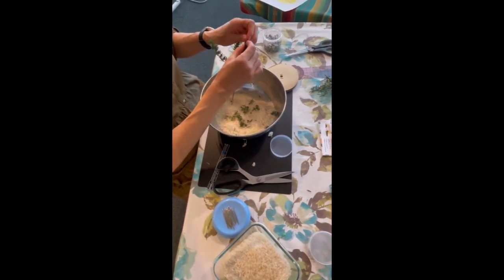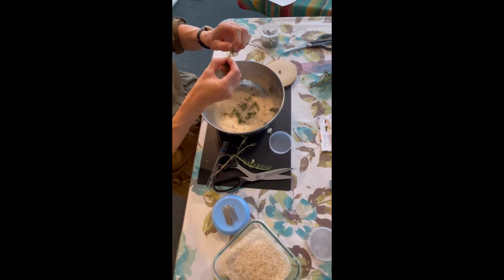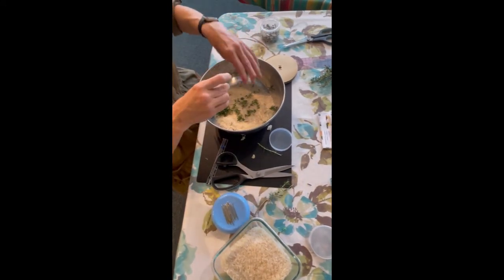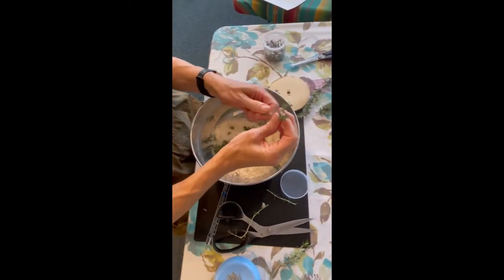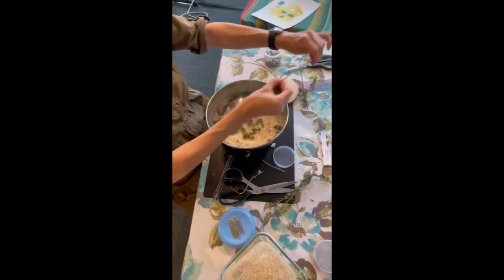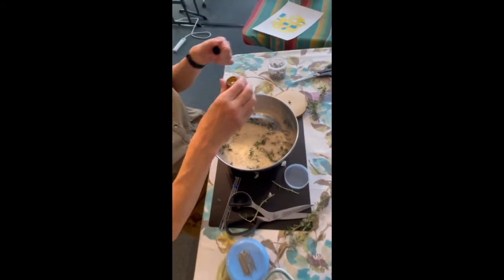With herbs, you want to pull them off in the opposite direction that they grow — that's how they come off more easily. I don't know why you couldn't just leave them on the stem, but I do that sometimes when I'm cooking. Look how cute these little purple flowers are! I'm going to put in about this much rosemary — it smells really good. Then I have some lemon oil from doTERRA.